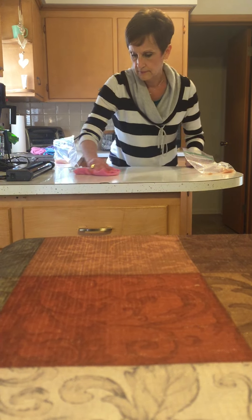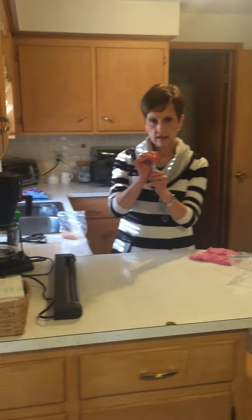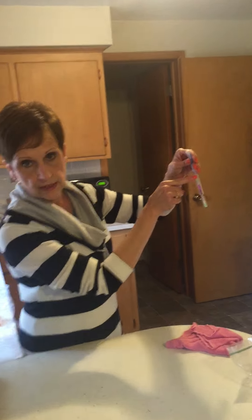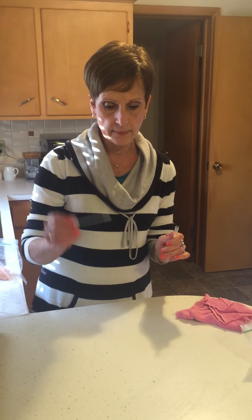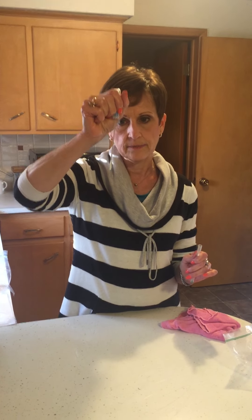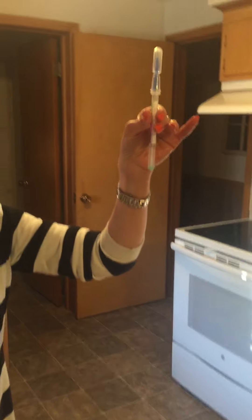Now how do we know that came off? This is a ProClean strip — these are used to test surfaces in restaurants. There's a liquid inside; we pop the little bubble and put it down in here, and you'll see it measures from green, which is clean, all the way to purple. The area I just wiped had protein on it because we put raw chicken on there. So I'm going to take the swab and swab the area I just cleaned. If that protein were still present, it would immediately start to turn purple on the tip. I'm going to put it into the liquid, and if there were protein present it would immediately begin to turn purple.